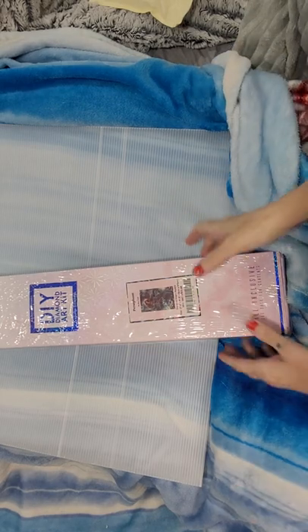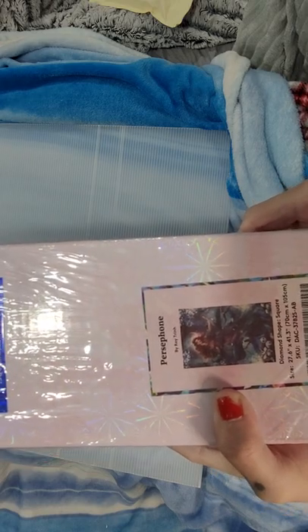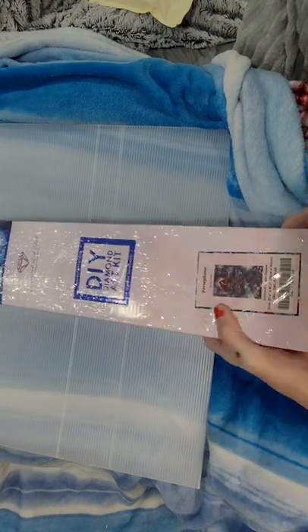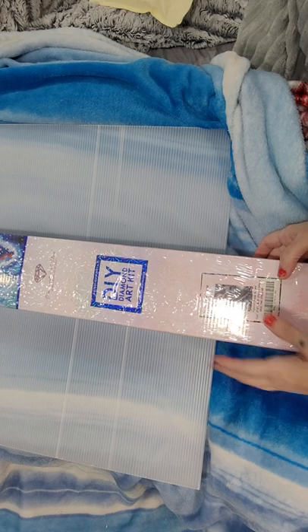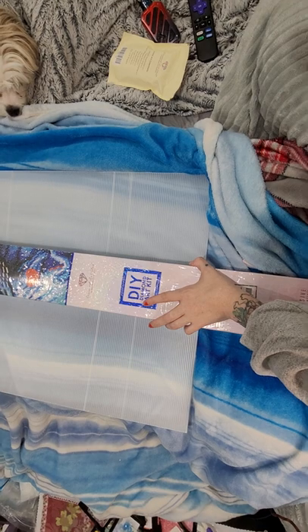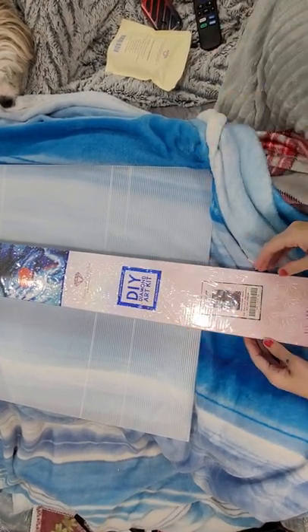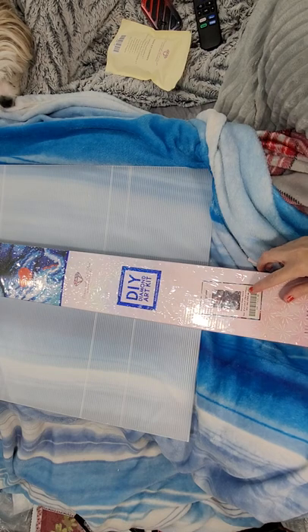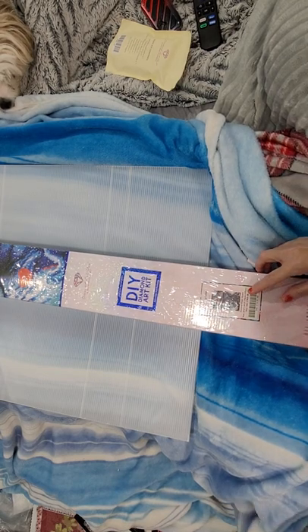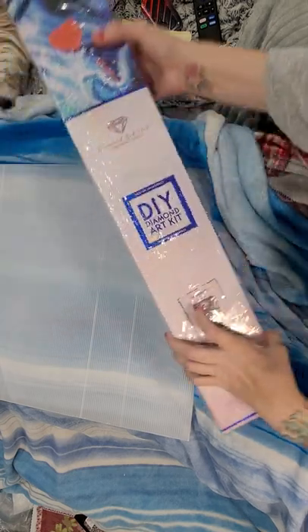Okay, just gonna put you guys on pause and then open the next one. So the second one we have here is Persephone by Roy Trin, and this is also a square. This is a big one y'all - it is 70 by 105. Whoa! Okay, are you ready?